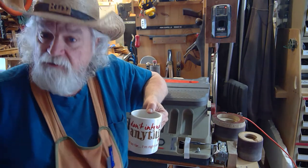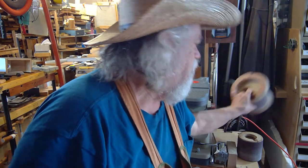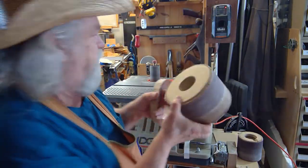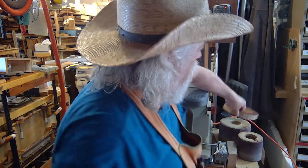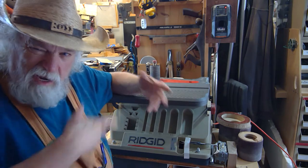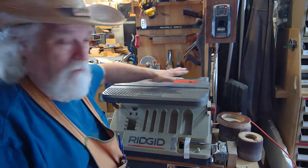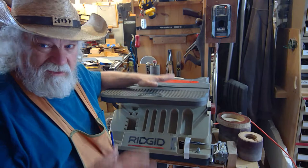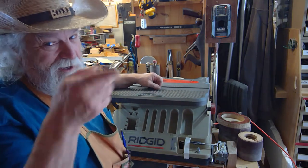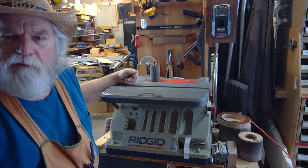Hey, Russ here, welcome back to the shop. Let's talk about my oscillating spindle drum sander belt sander. On the last episode I made a six inch drum sander to fit on there. I want to give you an update on that because now I've got dust collection on this. I'm going to show you where I'm at and where we want to go with this whole project, because we still have lots of things we want to do to improve this machine. I have it set up with the biggest drum on there right now.